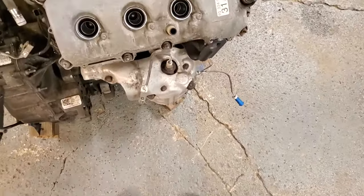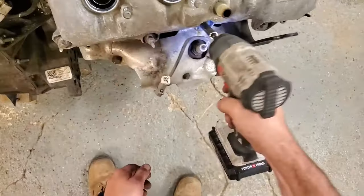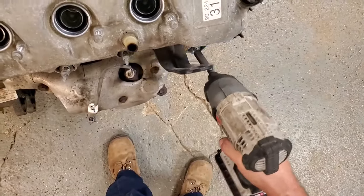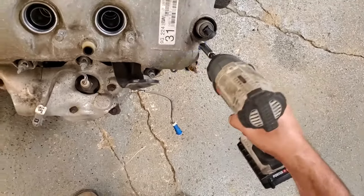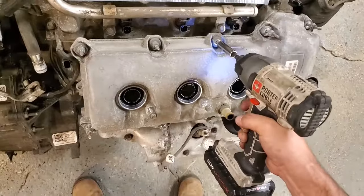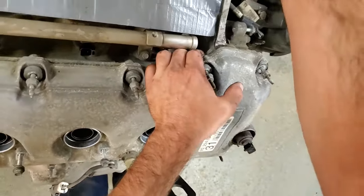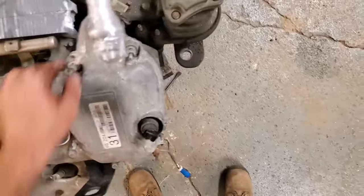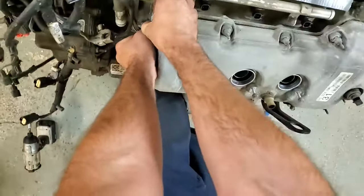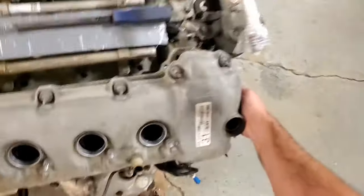Now we move on to the back valve cover, and I'm really glad I don't have this thing in the vehicle. Keep in mind on this one there's a bolt, not a stud. Same deal — gently work it loose.